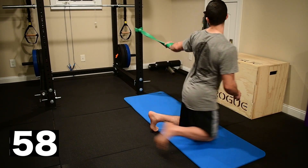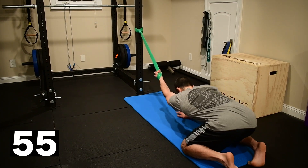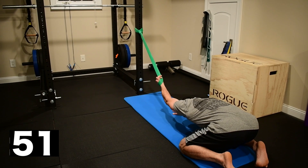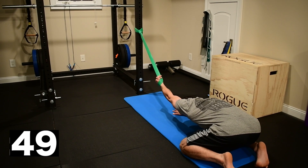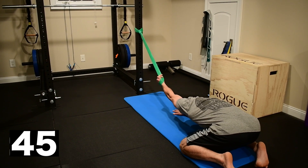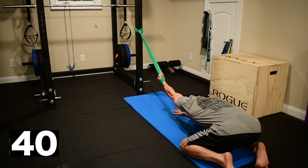Rotate your way out of it, take your time. You want to be reaching out on this one in a child's pose. The hand on the floor is pushing me back into my heels. The arm that's in the band is extending out as much as possible overhead with my palm up toward the ceiling.